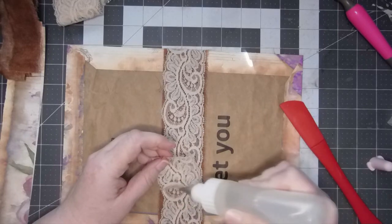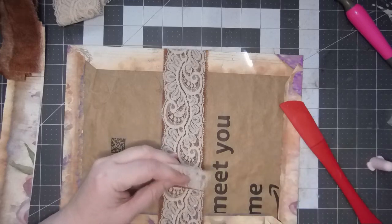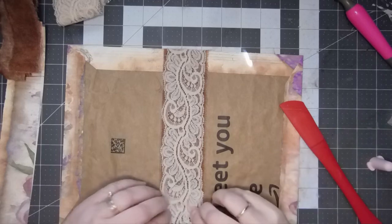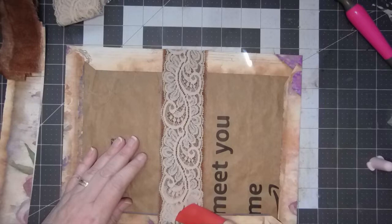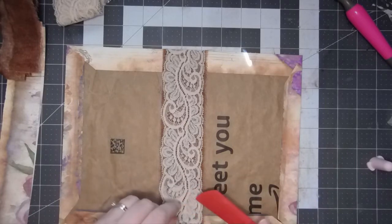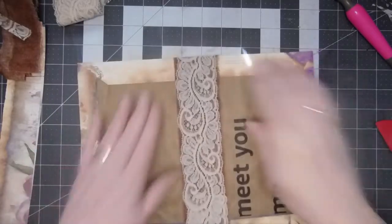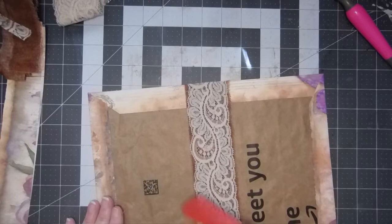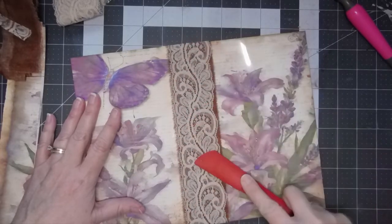Wow, that almost lined up perfectly with the design - look at that! I think I might trim a little bit more off - I just don't want it to hang over the bottom. That's going to be a nice sturdy spine. Let's get that string out of there. I do want to let this dry before I fold it because in my mind there's less wrinkling, especially on this side.